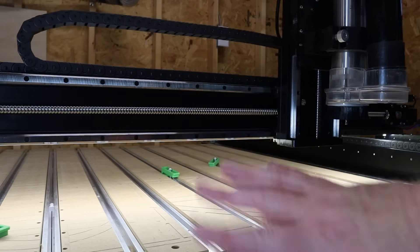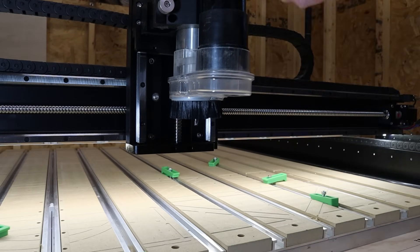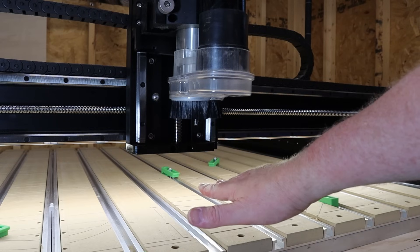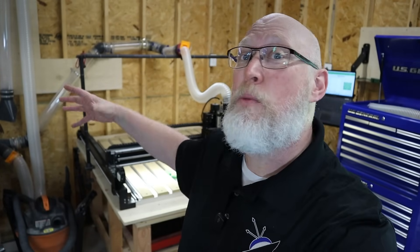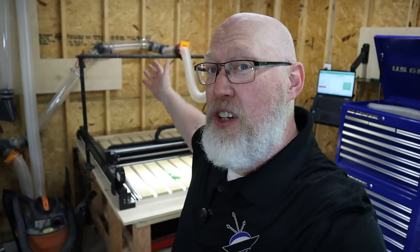Reason number four is dust collection. Right here is our dust collection attachment — it can hook up to a standard shop vac hose. These brushes completely surround the bit, and I can lower it a bit more to get better dust collection. Yes, some dust does get out — it's not perfect — but it's a whole lot better than dust collection on my table saw or router table. It's a bit of a paradox because this machine actually generates more sawdust than anything else in the shop, but because the dust collection is right on top of the bit, it's the least dusty machine.